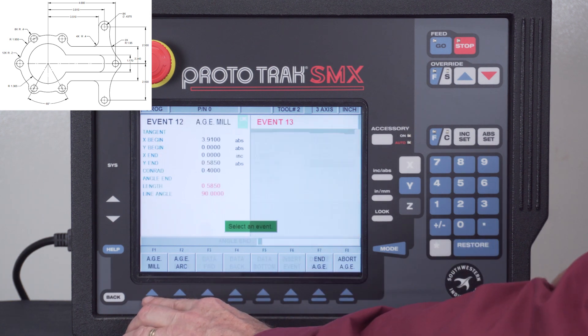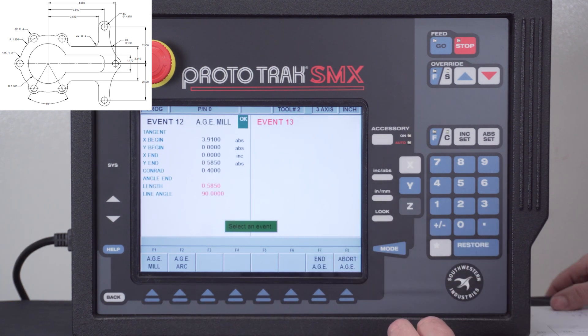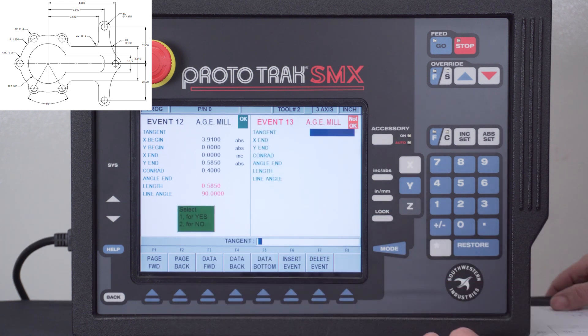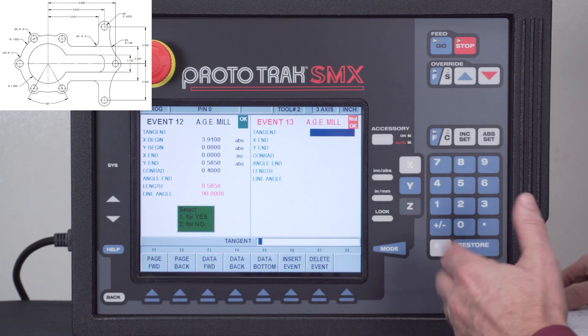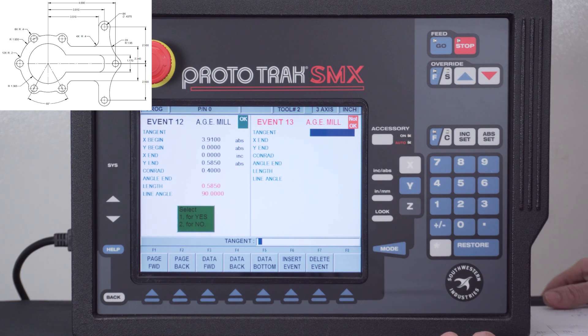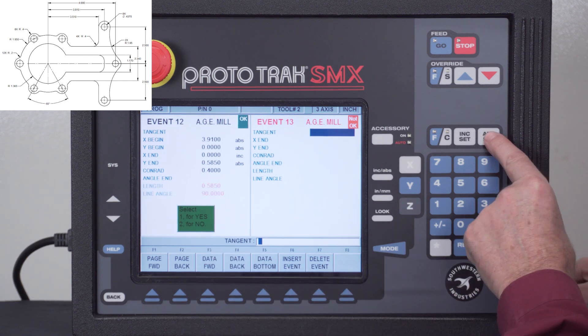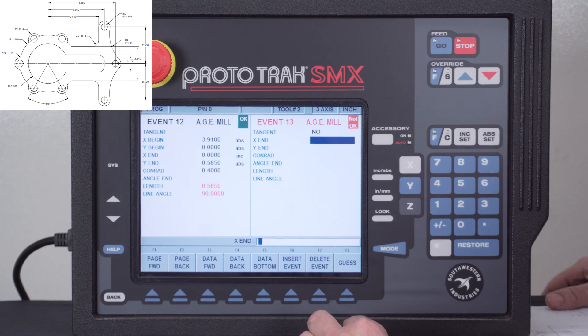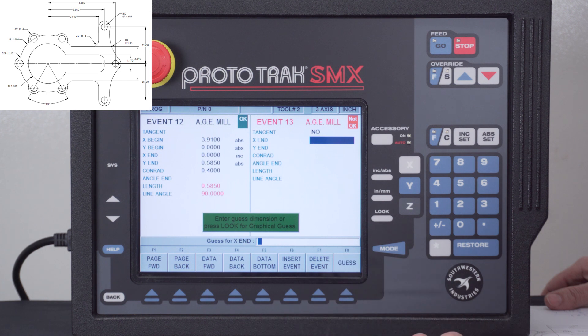So I'm simply going to page forward. You'll notice on the left side in red it has filled in the dimensions I left out. When I push look, you just see a line. Now for the next milling event, it's asking if this is tangent to the other — as I've said in other videos, two lines cannot be tangent to one another, so I push two for no. The next thing it wants to know is where the end of this line is, and that's what's not on the print, so I'm going to use the guess feature. I'll push the look button to see where it's at.